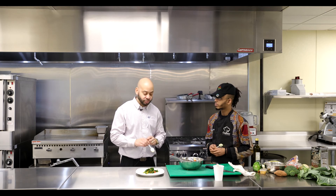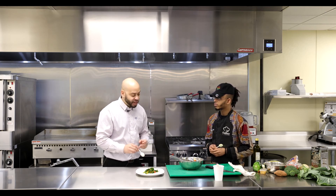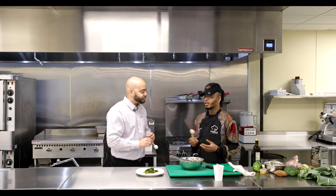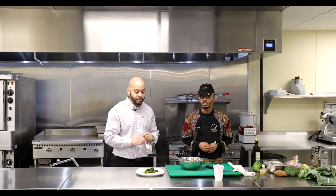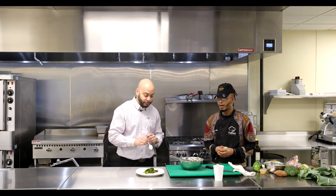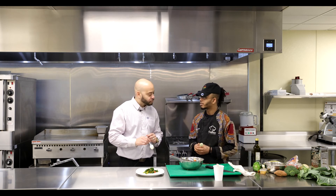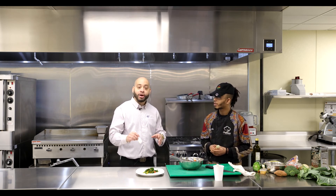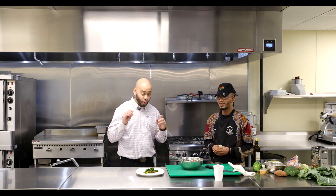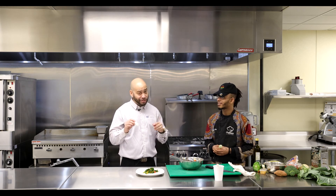So with that being said, before we finish up here, Carlos, is there anything you would like to say to our guests? No man, I just appreciate y'all for having me. I appreciate Aces for bringing me out. We had fun today — bringing you good food from good people. We will be seeing you again in episode two.